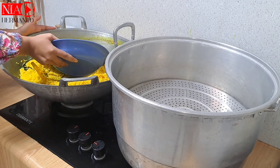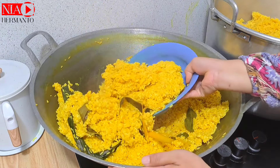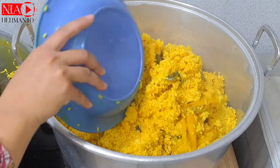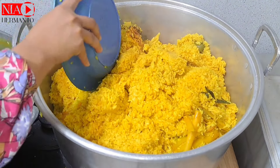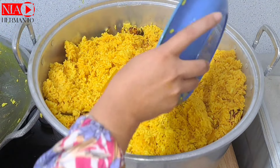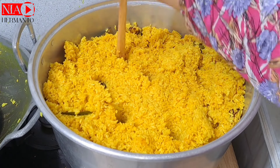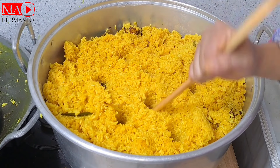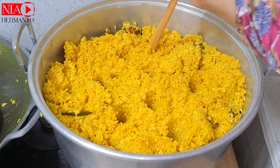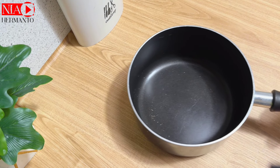Setelah 30 menit nasi kuning sudah set dan warnanya cantik banget. Lanjut dikukus. Untuk mengukus, langsengnya diusahakan sudah dalam kondisi mendidih supaya tidak butuh waktu lama. Setelah nasi masuk semua, jangan lupa dikasih lubang udara supaya matangnya merata dan nasi tidak ngelethis. Hanya 30 menit nasi sudah matang.